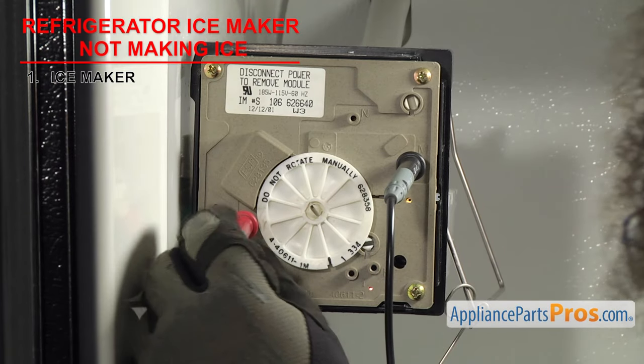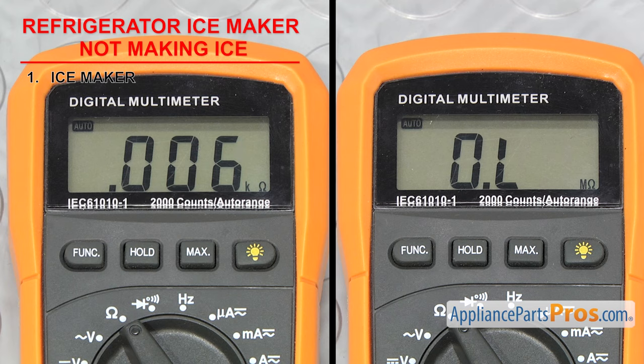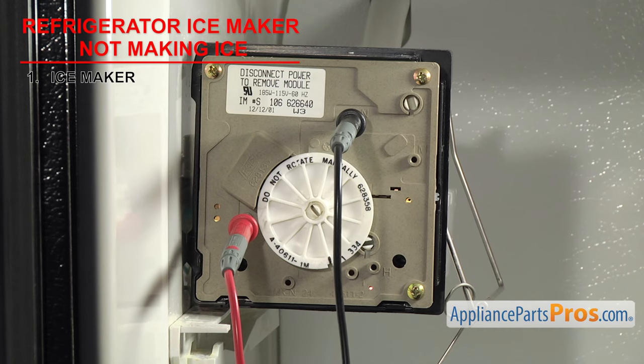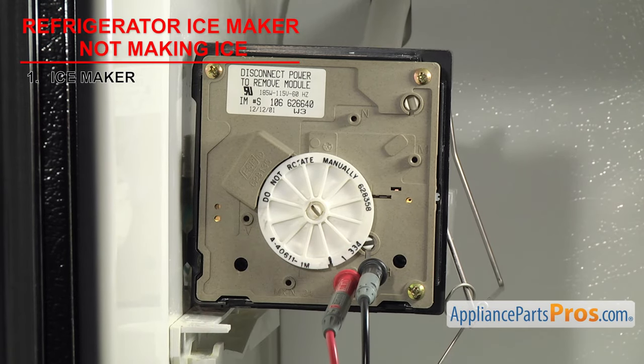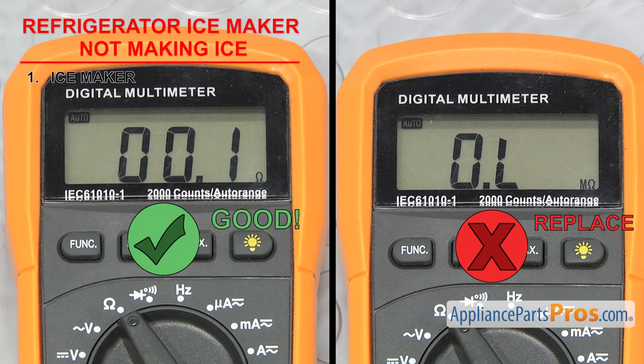Stick the probes into the V and N holes to check the external water valve solenoid — it should read around 300 ohms. Remember, any of the readings can be a little off one way or another, but if they are completely off or you are not getting a reading at all, the part will need to be replaced. Finally, to check the mold thermostat, we need to see if it has continuity. We are not looking for a specific value here, just to see if the meter gets a reading. Stick the probes into the T and H holes. Measure the thermostat when it is below 15 degrees Fahrenheit — it should have continuity when it is cold. If it doesn't, then it needs to be replaced.